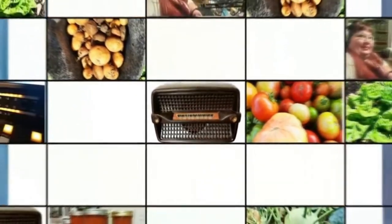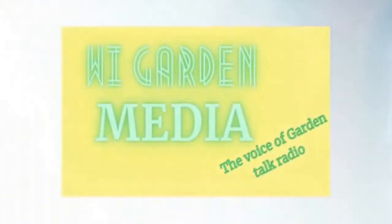The following is an exclusive presentation of WI Garden Media, the voice of Garden Talk Radio.